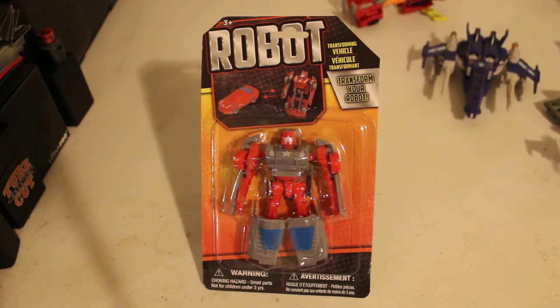Hi! Today we're going to be taking an embossing with you — like a robot, a transforming vehicle, a transforming robot.